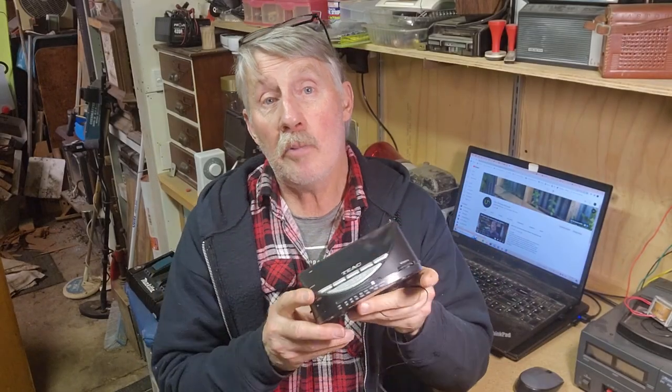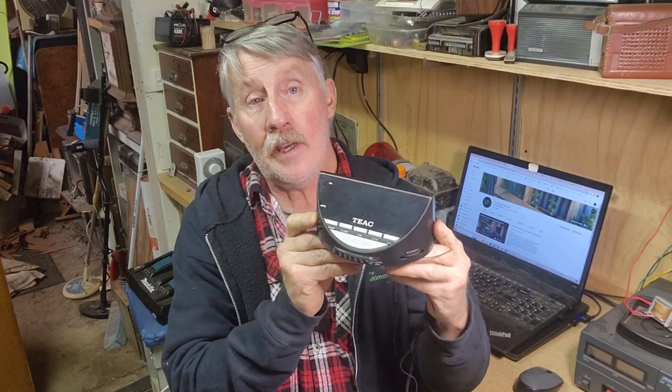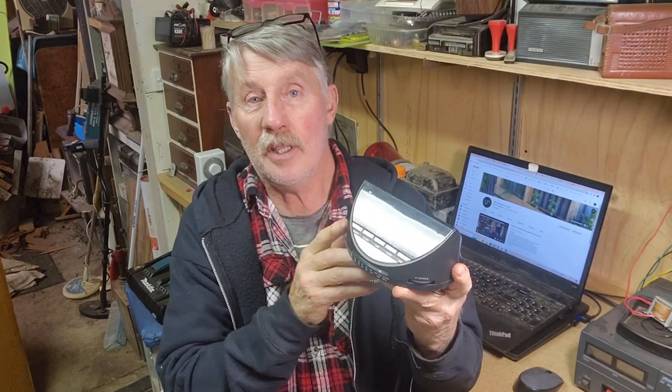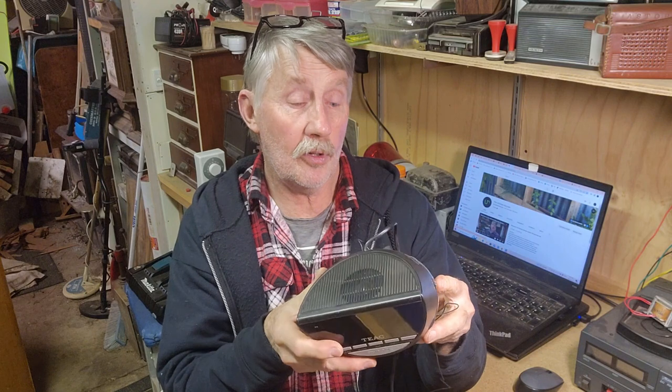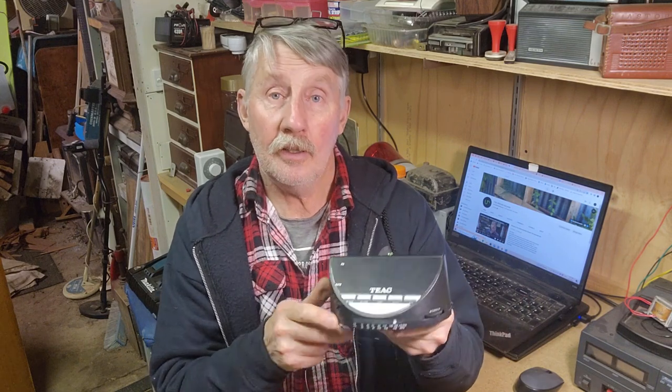Just the other day, dropped off in the e-waste at my shop is this little TEAC clock radio. I don't think it's overly old - it might be four or five years, might be older than that. But it seems to be in pretty good condition and I couldn't see any obvious reasons why it was being thrown out. So I plugged it in, the clock works, but the radio doesn't. Let's see if we can get it sorted out.